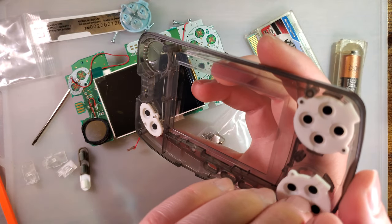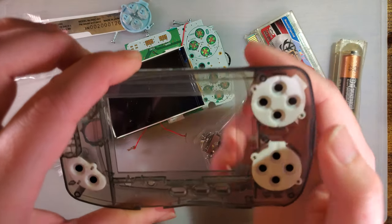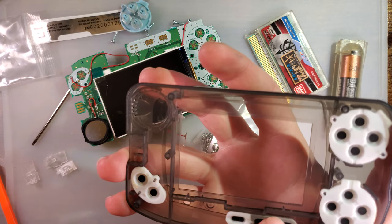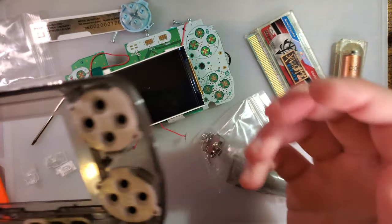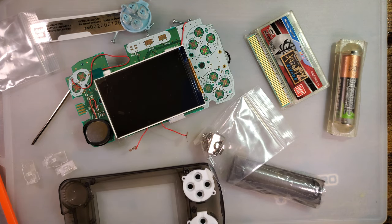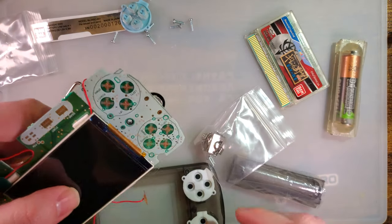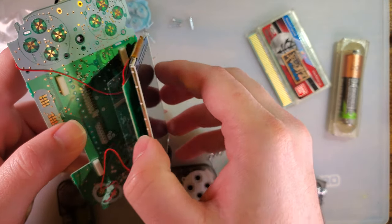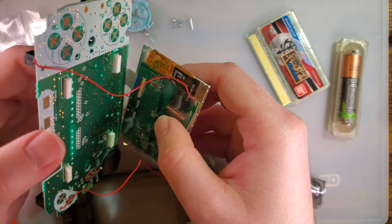The one goes on top, and the Y pad goes above the X pad. Do we want to use the adhesive or leave it off for now? We're going to leave it off for now because I don't actually know what I did with it. I think I will pull off the protective plastic though.